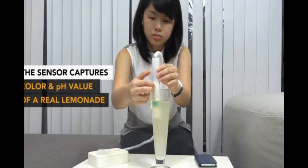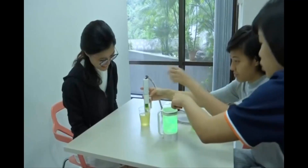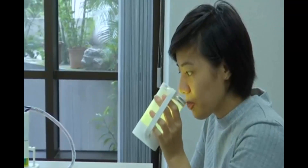The team also claims there are health benefits to their prototype. 'We realize we can even help people who want to cut down their calorie intake. If we have a craving for a lemonade but we can have a virtual lemonade, we can get the same experience but zero calories.' Two students from the university were given a taste test in front of a reporter and said they liked the idea.